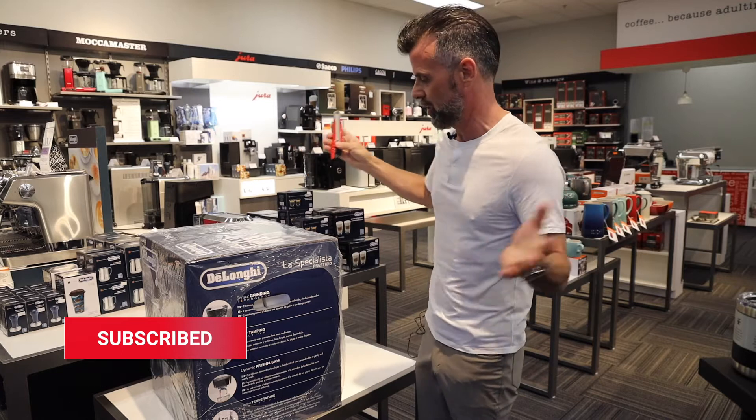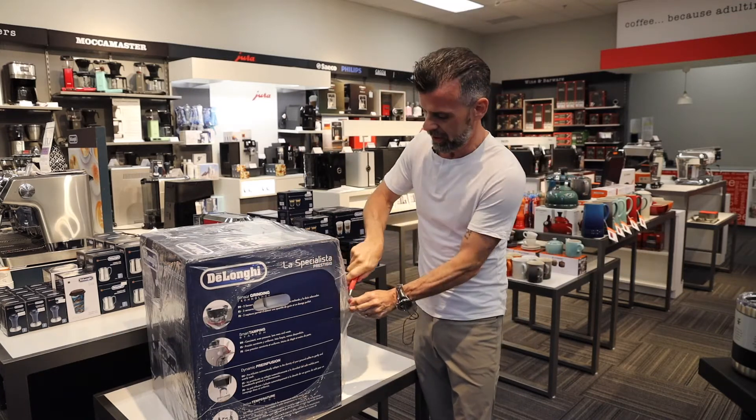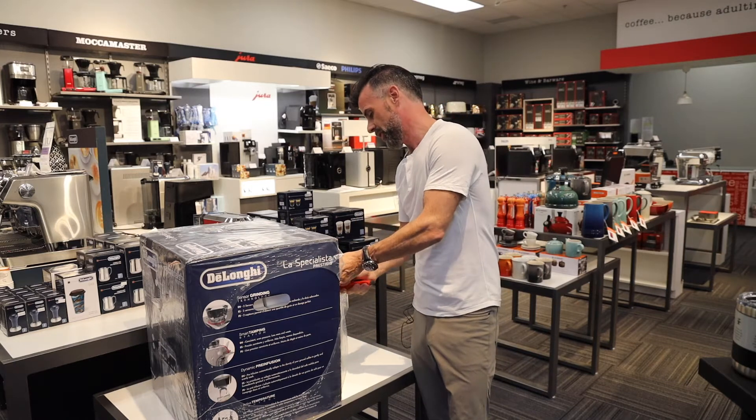So straight away — never seen this before — let's open it up, just came in. DeLonghi's kind enough to send us these a little bit before they get released so that we can have a look at them, get our opinions on them, and let our customers know what we think.